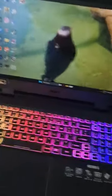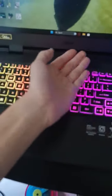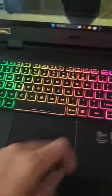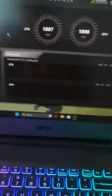I didn't know this, but if you want your laptop to sound like a freaking jet engine — I'm using an Acer Nitro 5 — just open up Nitro Sense and click on Max.